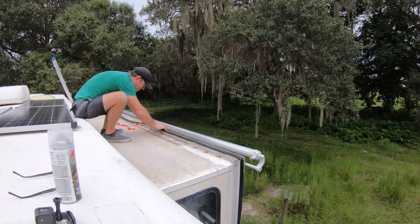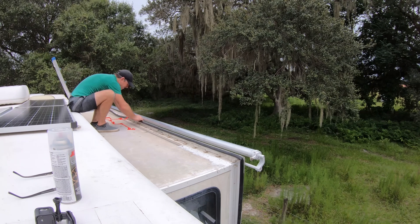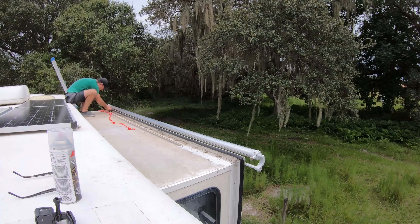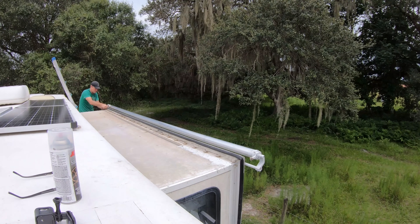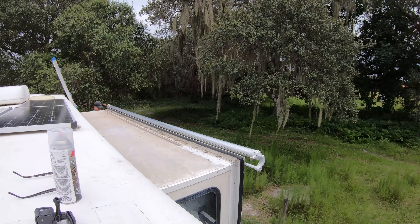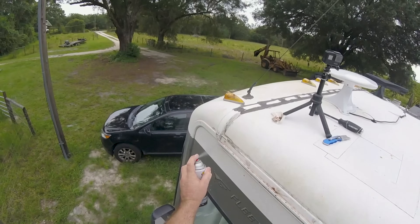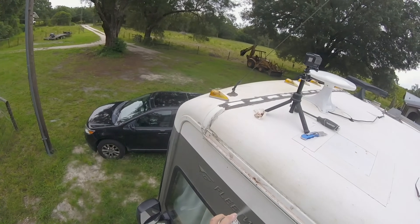With your slide topper awning off, it's the perfect opportunity to replace the gasket around your slide. Ours was old and nasty and we had taken it off during the slide repair, so now was a perfect time to install a new one. After replacing the gaskets, we added some silicone lube to the awning slides, and then we were off to the races and ready to get that new awning in.